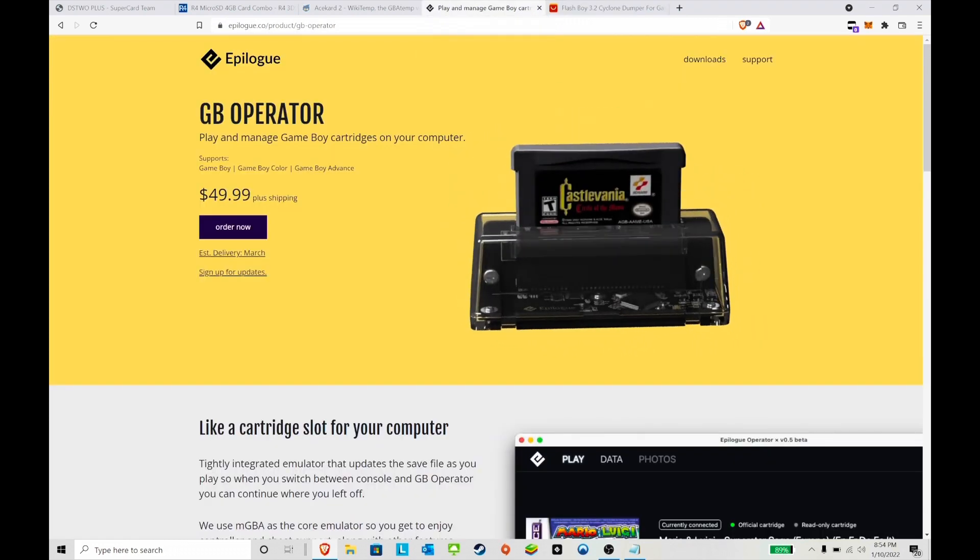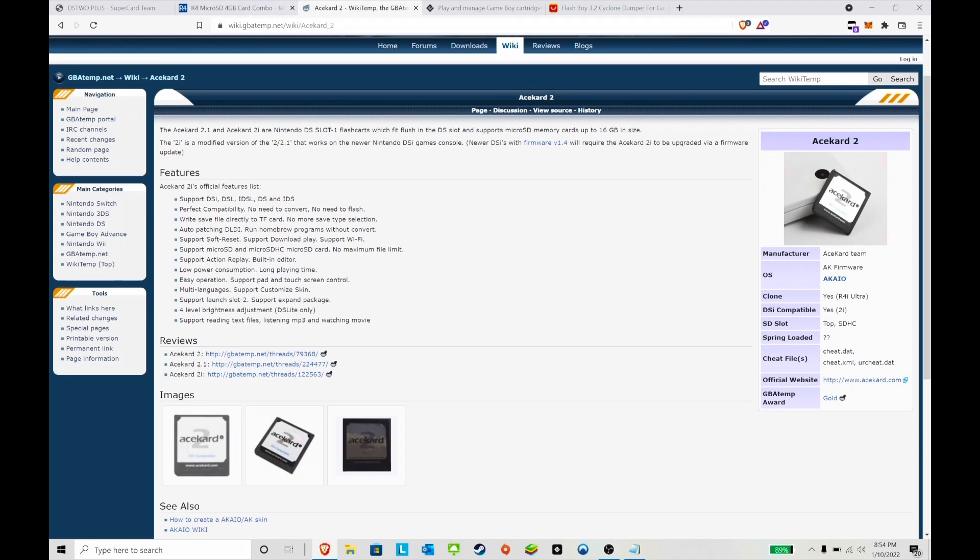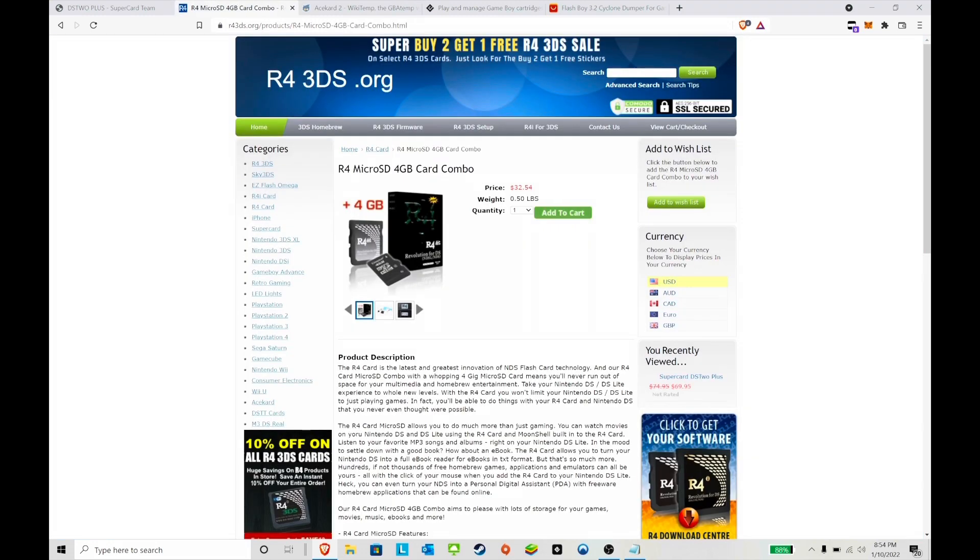First, one of the items you will need is a Nintendo DS Lite or an original Nintendo DS. You'll also need a flash card — something like the Ace Card 2 or the R4. There are many different variations of the R4: it could be the R4 Gold, could be the R4 3DS.